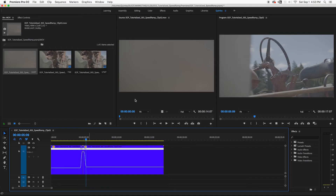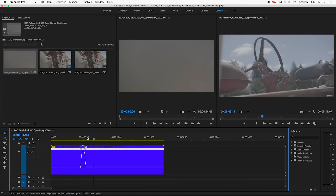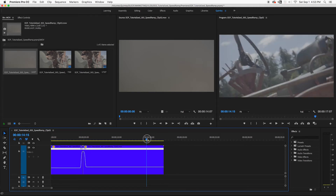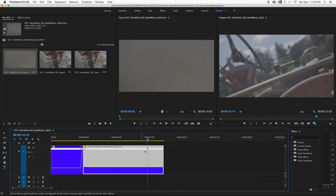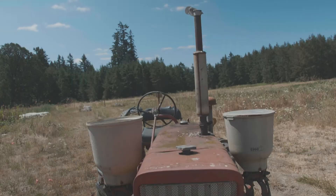Really, really neat, and super easy — it takes five seconds. That's essentially speed ramping, time mapping, and time remapping. You can be a Time Lord now because you've done this — control your own time and space.